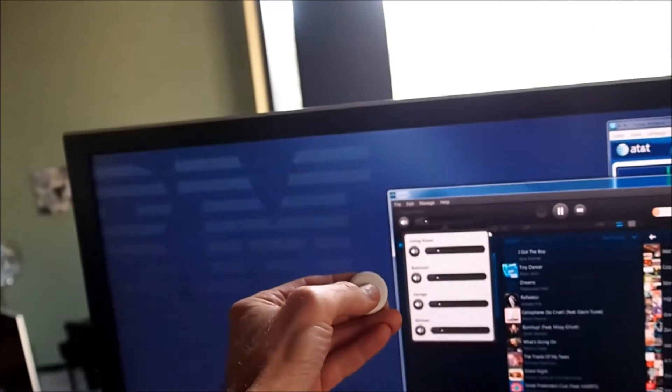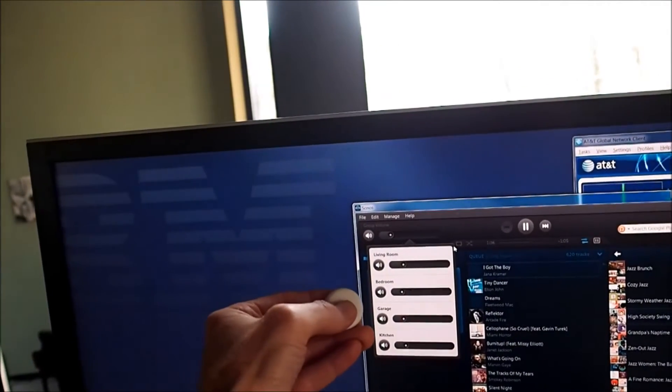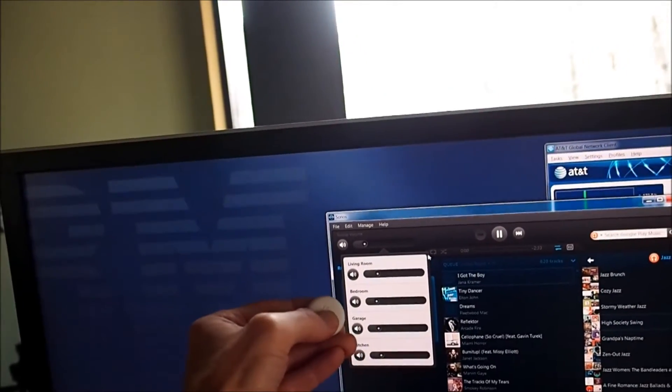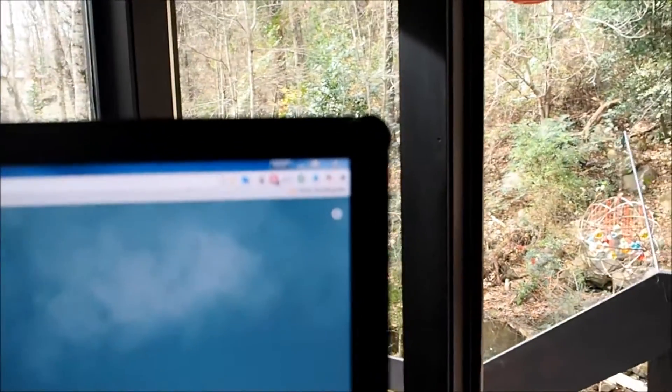This button here allows us to control the music in the house. You don't need to be near any particular device — you can just push this and control the Sonos. For example, if I push it once, you'll see the volume control go up. If I push it twice, you'll see it go down. If I hold it down, it'll skip to the next song. So three different button pushes for each button.